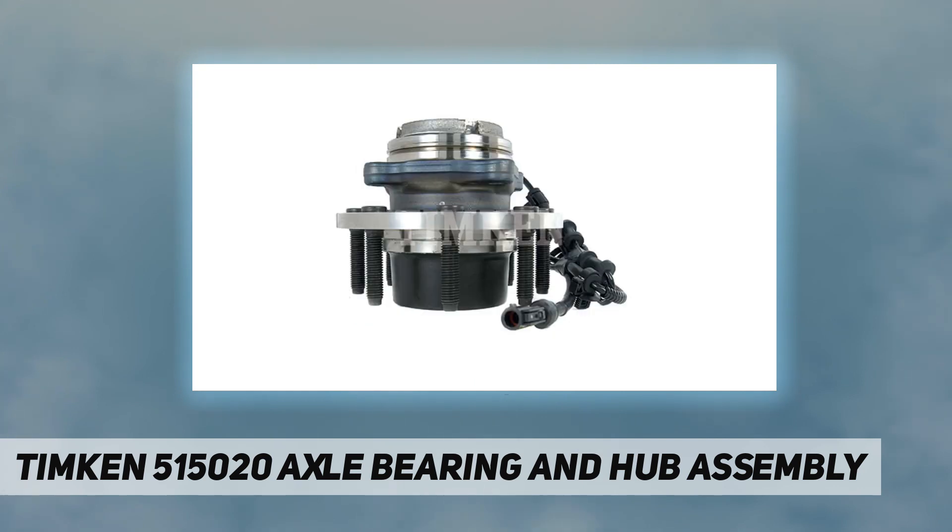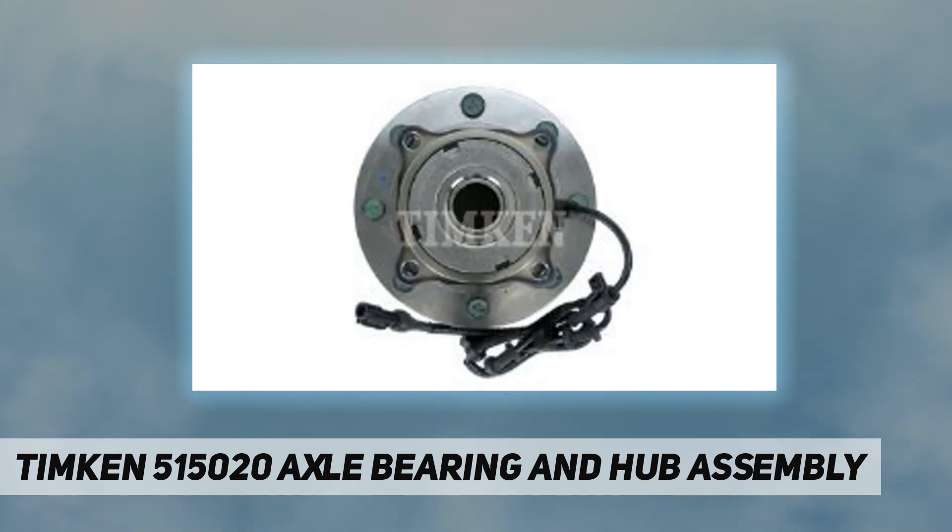Made of high-quality material. Easy maintenance.